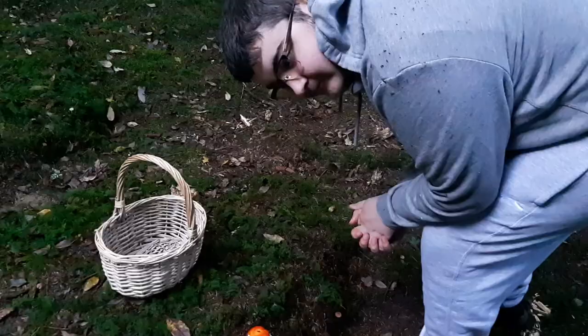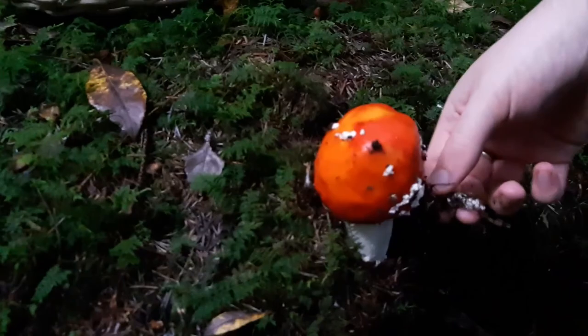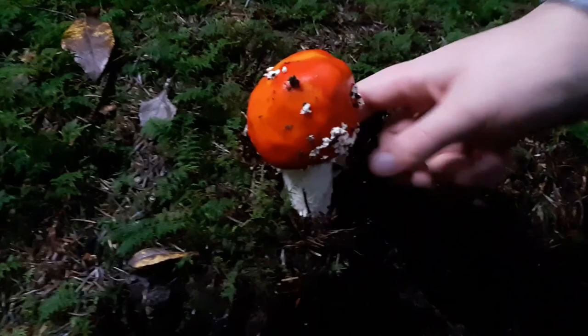So we just walked down a little bit further and we found another one. It grew a little bit weird — when we looked at it from a distance we weren't even sure if it was a mushroom or not. But it's still in nice condition; it's still got that nice fat stem and a nice cap.